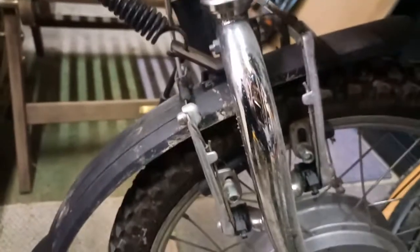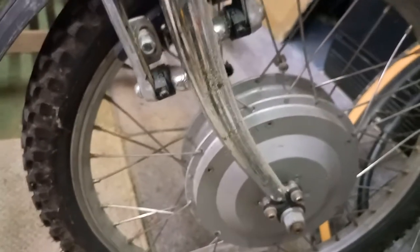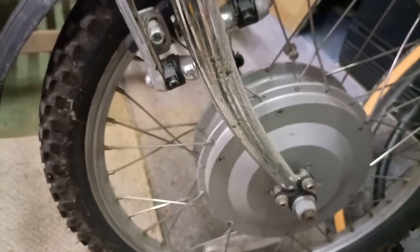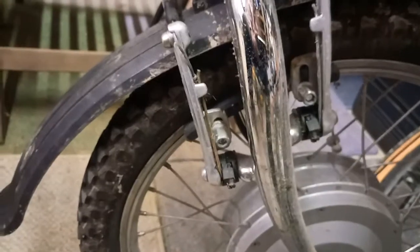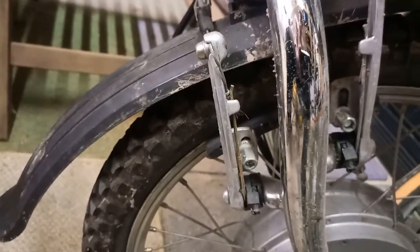Coming to the hub motor, you'll see we have torque arms on the forks. The forks are steel, but even though this is a fairly low power motor, they've still put torque arms on it, which is a good idea. The braking system is a twin V-brake operated by cable — nothing fancy, but more than adequate.